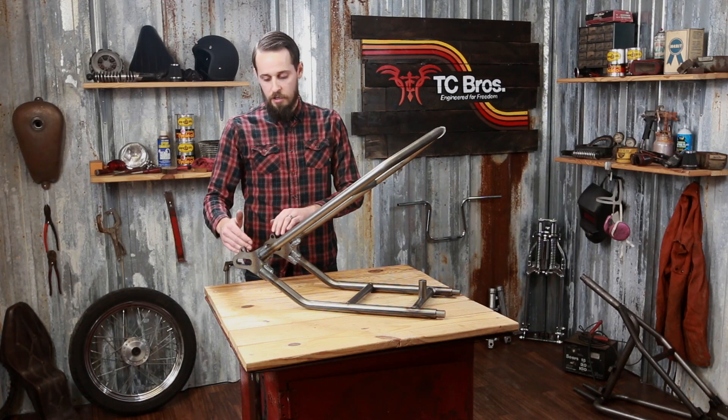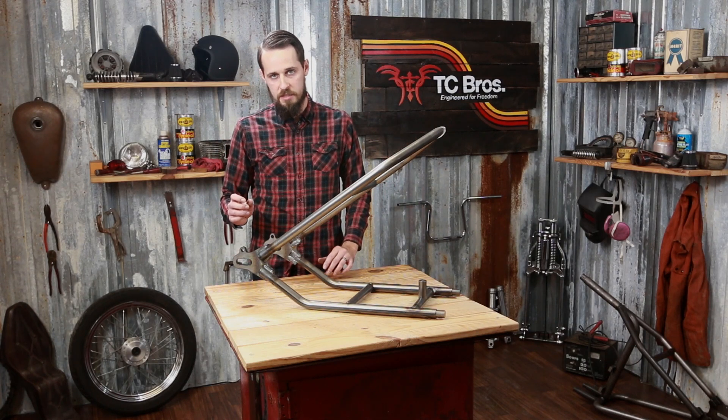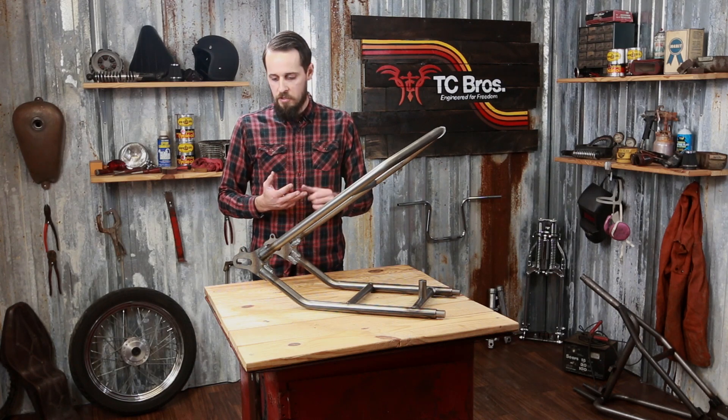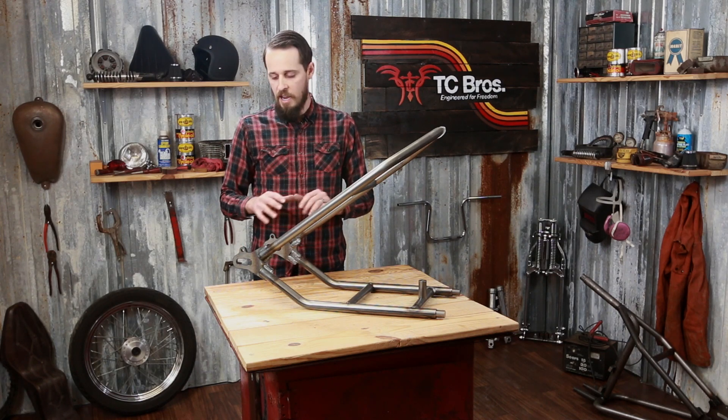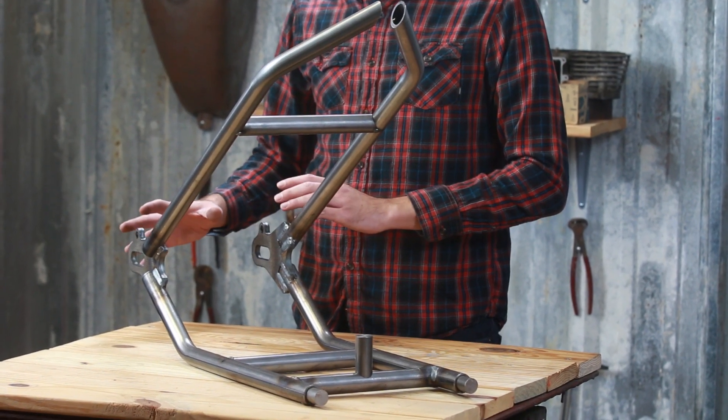The width of the hardtail is the same as a 1975 and newer model XS650. So your stock axle, spacers, wheel, brake — everything works together with this. Chain adjusters, you're not going to have any issues with that.